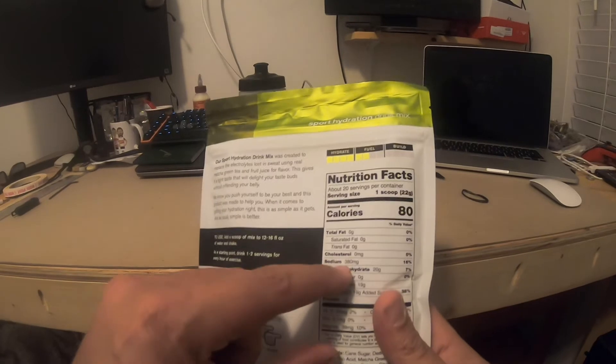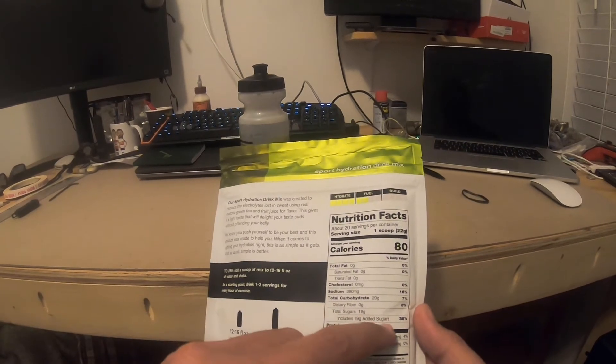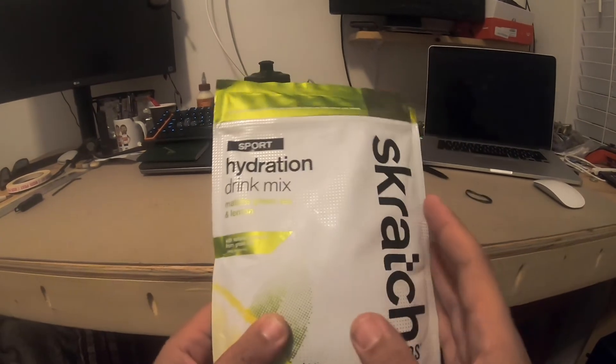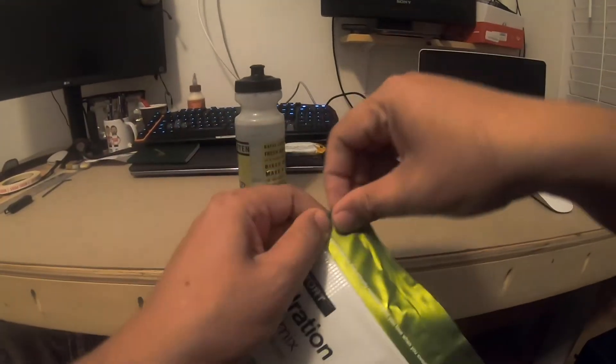So there's quite a bit of sodium, carbohydrates, dietary fibers, total sugars, and added sugar — 38. Here's some of the vitamins. I guess let's find out what it tastes like. It says one scoop, 12 to 16 ounces. Let's get it on.